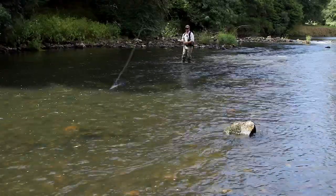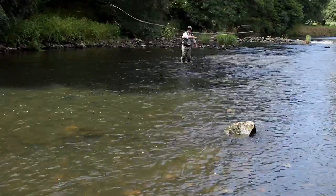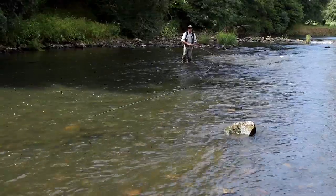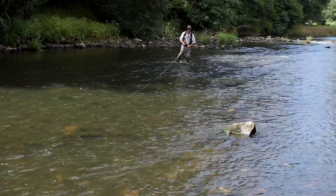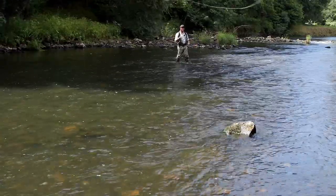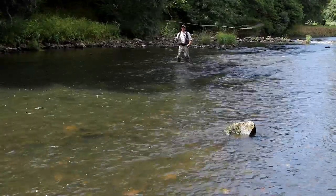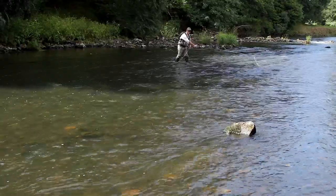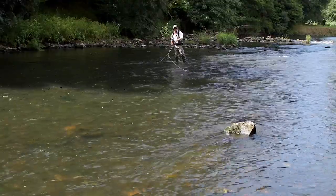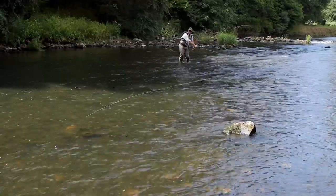The reach mend is brilliant for beating the wind. For instance, if I've got a strong downstream wind — which I have — I'm just going to put the fly down and do a strong upstream mend. If I make a cast up here, I'll show what it looks like. If I just stop now, the fly line gets blown downstream. But if I make the stop and then reach mend, the fly's there and I've got all this drift, all this natural drift. The reach mend: stop and then mend.